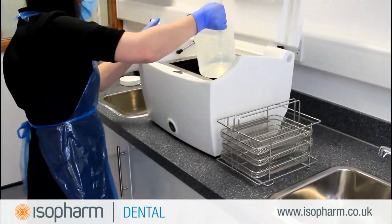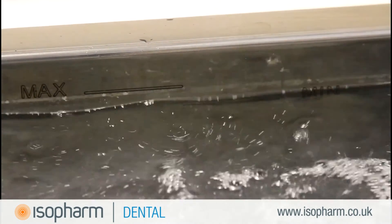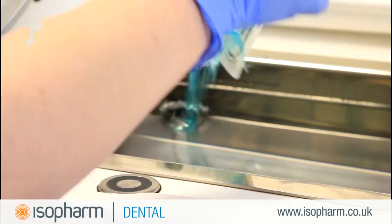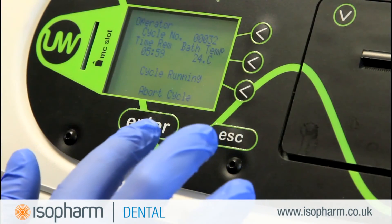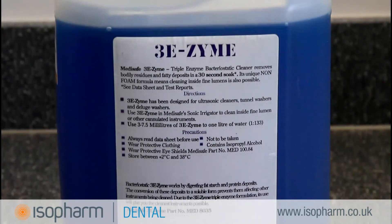Instruments that are failing the visual inspection after processing through an automated cycle such as an ultrasonic cleaner or washer disinfector can be a result of the wrong detergent being used. The type of detergent is usually recommended by the manufacturer, so check your machine manual. Whatever detergent you use, make sure it is used in accordance with the chemical manufacturer's instructions.